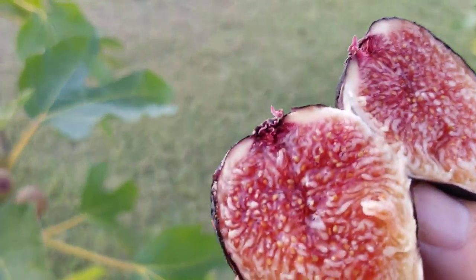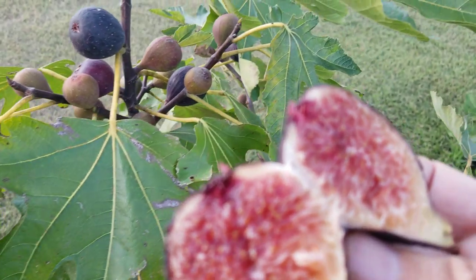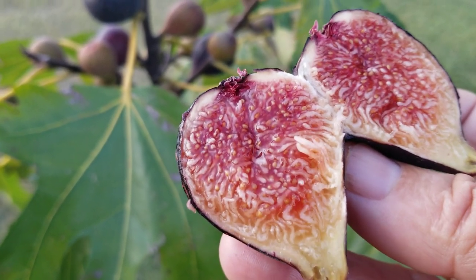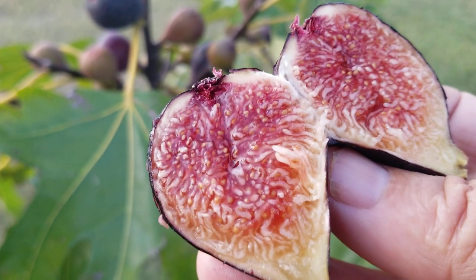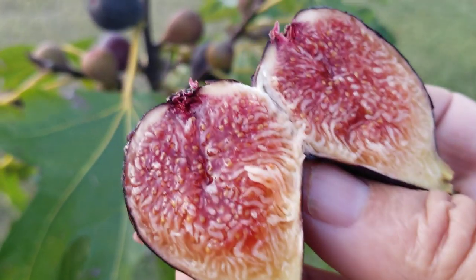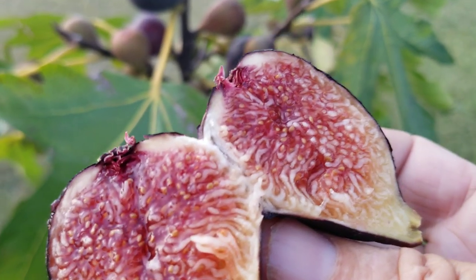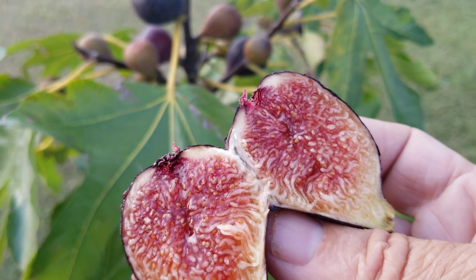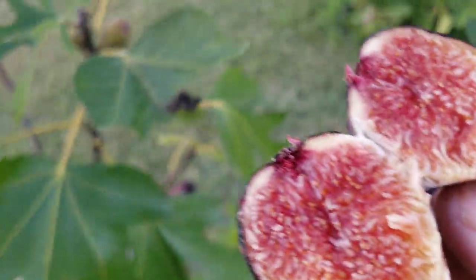Italian 258 and Genovese Nero got ripe at the same time, and I've said this thousands of times - to me they're the same exact fig, I'm convinced of it entirely. They got ripe on the same day, looked exactly the same, tasted exactly the same, and they were spectacular in taste. They just edged out my Peter's Honey for the best tasting breba ever. I have to tell the truth about it - I have no other agenda, this is just informational.